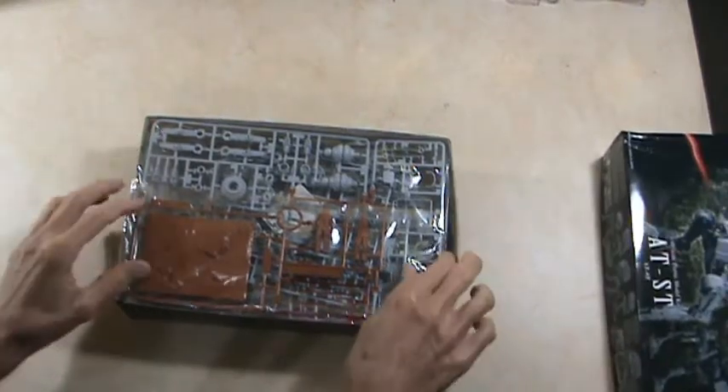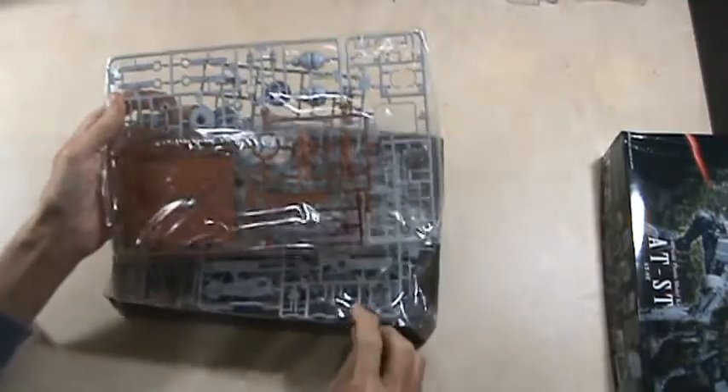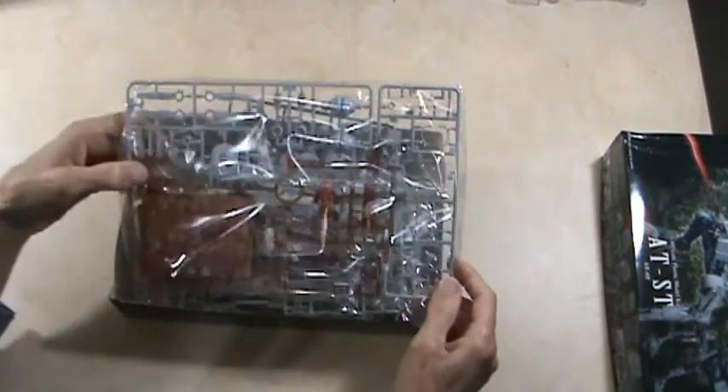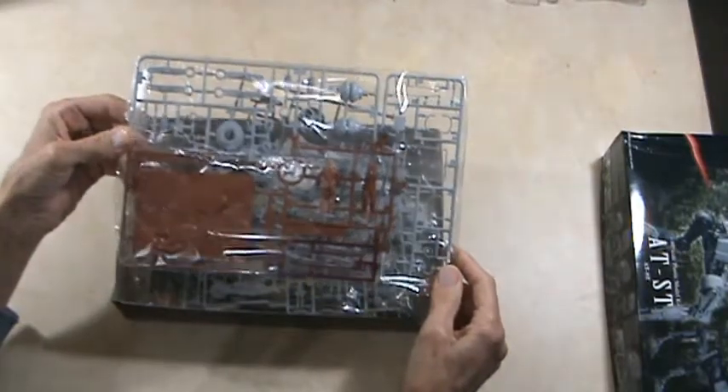As you can see, it's still in the bags. Right off the bat, when you take it out, you see the stand and Chewbacca. I thought that was interesting right away — they give you the Chewbacca character in it.